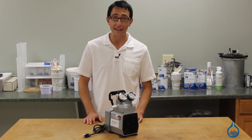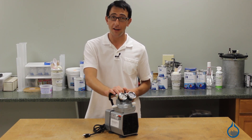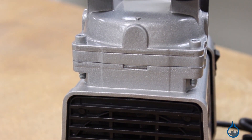Hi, I'm Chris from Fiberglass. Today we're going to show you our number 1188 vacuum and pressure pump combo available on Fiberglass.com. This one-eighth horsepower pump is a great tool for the production of vacuum bagged or resin infused composite parts.